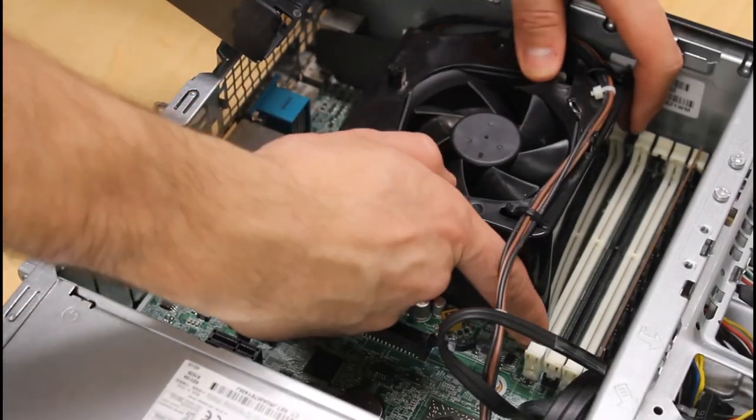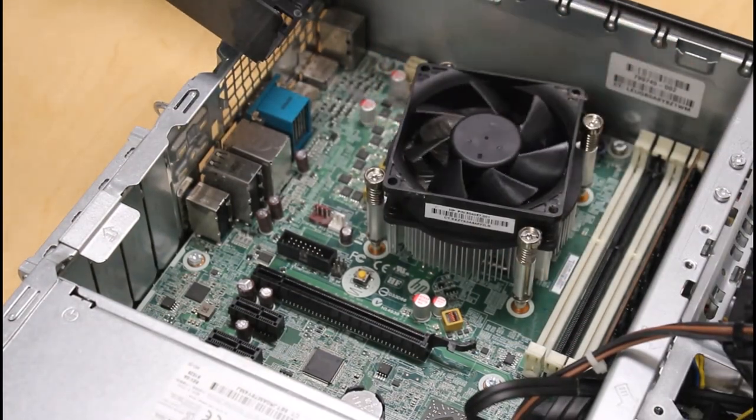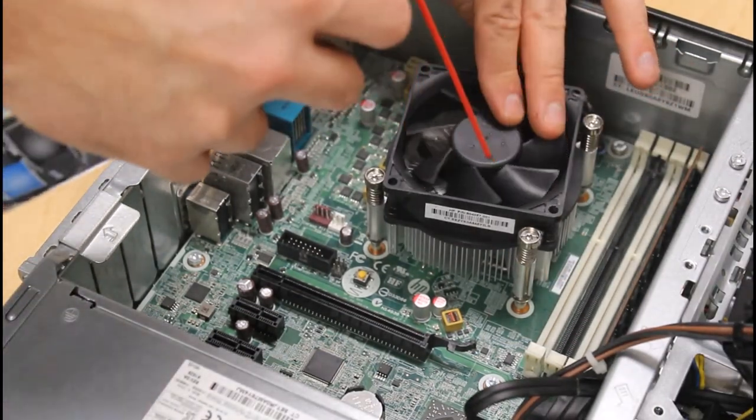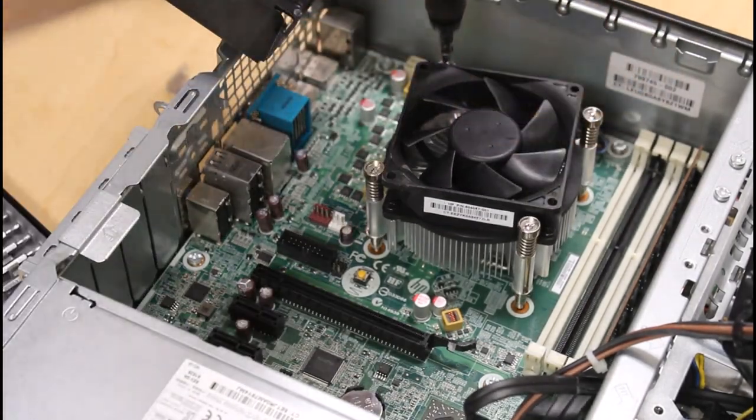As you can see, it's a bit dusty inside. I've definitely seen worse, but the fan looks pretty clogged. I usually keep a can of compressed air on hand, and it usually does the job quite well, though sometimes especially stubborn dust bunnies may need a little bit more encouragement to remove.